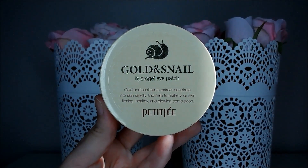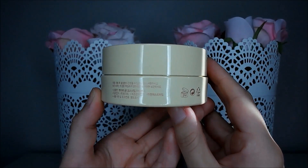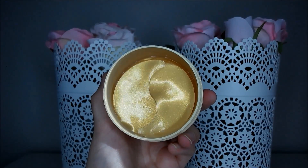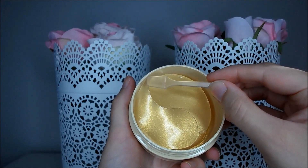These patches come housed in a bulky but practical plastic screw top jar. I find it best to store these upside down because the top patches do tend to dry out a little otherwise. They come with a little spatula to keep the jar nice and hygienic, which I really love, though I do sometimes accidentally apply two patches rather than one.